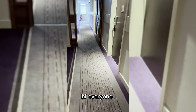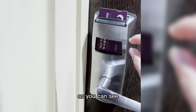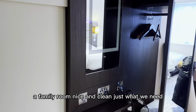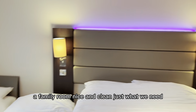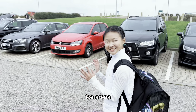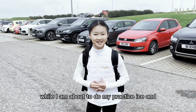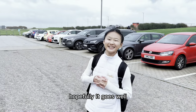Hi everyone, I'm in the hotel right now. This is our room — as you can see, a family room, nice and clean, just what we need. We are at Aberdeen Ice Arena and I'm about to do my practice session. Hopefully it goes well — follow me!